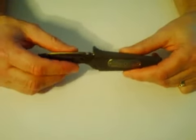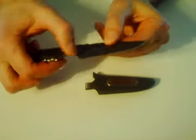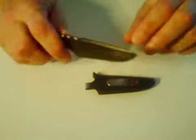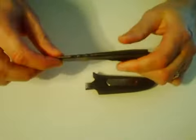This is the new Gerber Basic Knife, released in February of 2010. The knife is about six and a half inches overall, with a blade length of about three and a half inches. It's a combination of fine and serrated edge, fixed blade as you can see. The blade body itself is made out of stainless steel.